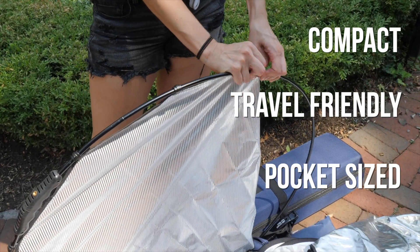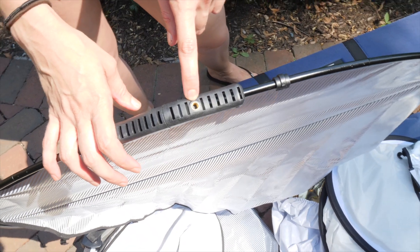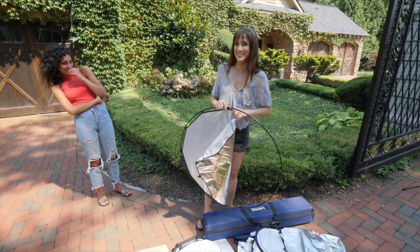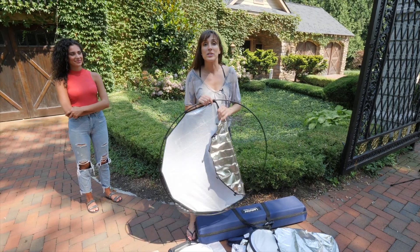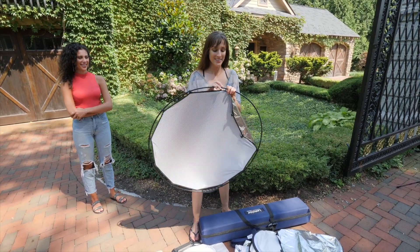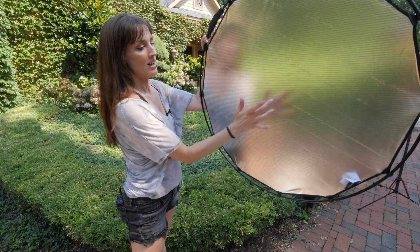The other thing that's nice about this is you can attach this right to the top of a light stand. So while you're traveling working solo or want to photograph yourself — and you certainly can't otherwise — or you need to block some light or hold a reflector, you're going to get some perfectly directional light off of this baby.